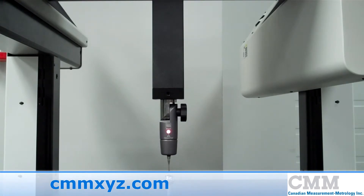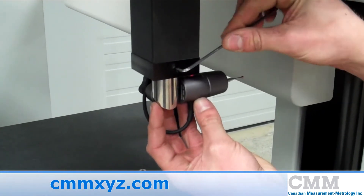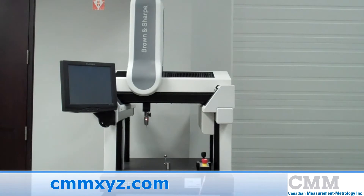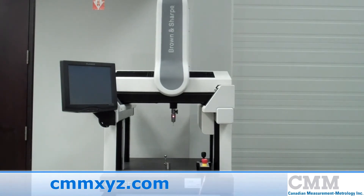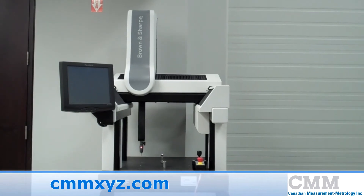Features of this machine include bellows to enclose all the ways from harsh environments, a Renishaw manual articulating head, PC-DMIS Pro, and a design to maintain accuracy, speed, and integrity. This machine is currently available for immediate sale.